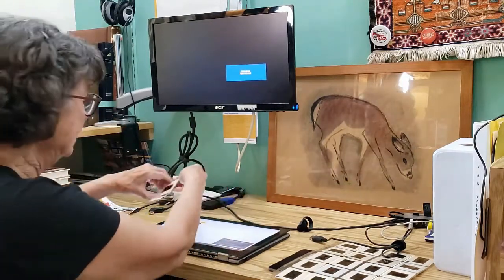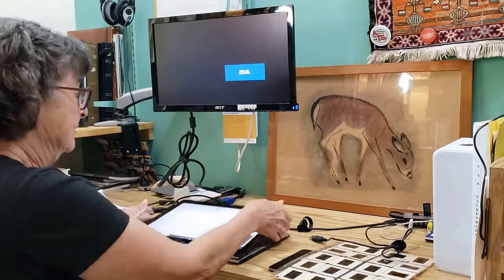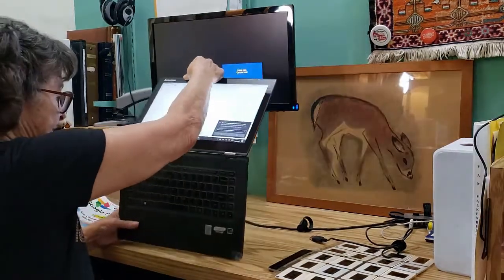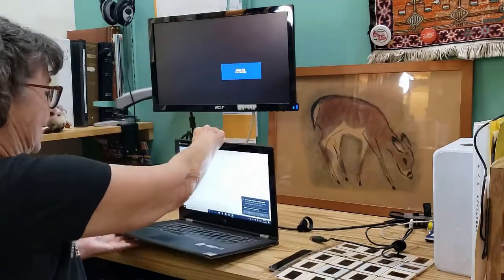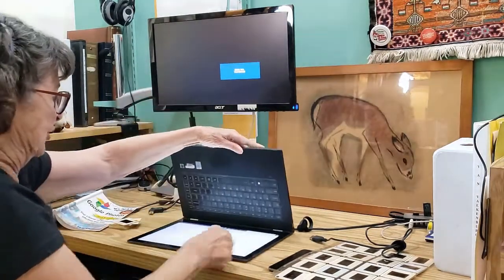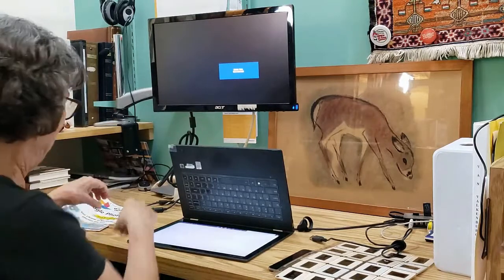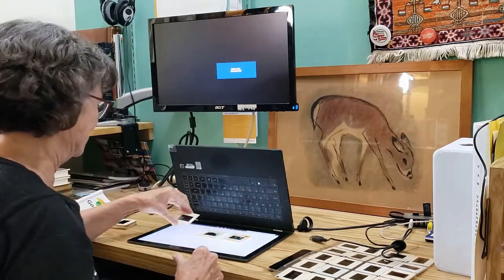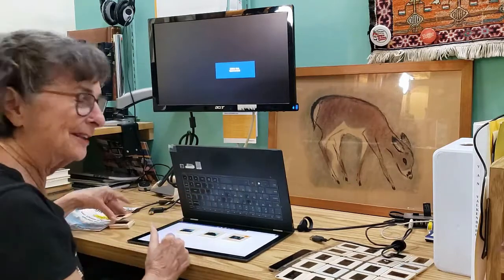But even if yours doesn't fold, you can still use it. Just turn it around, and now you have a light table. You can see all your slides at once.